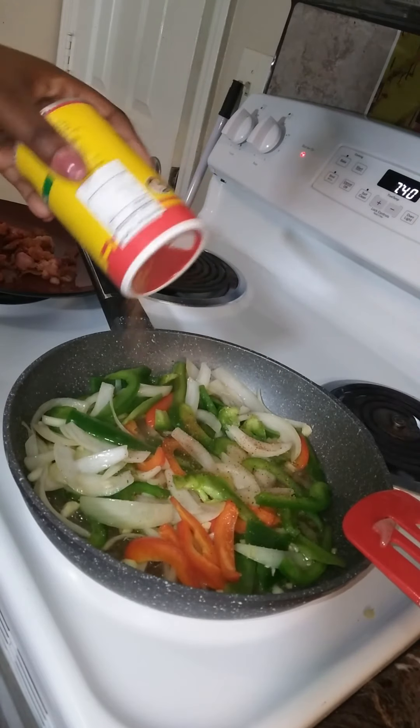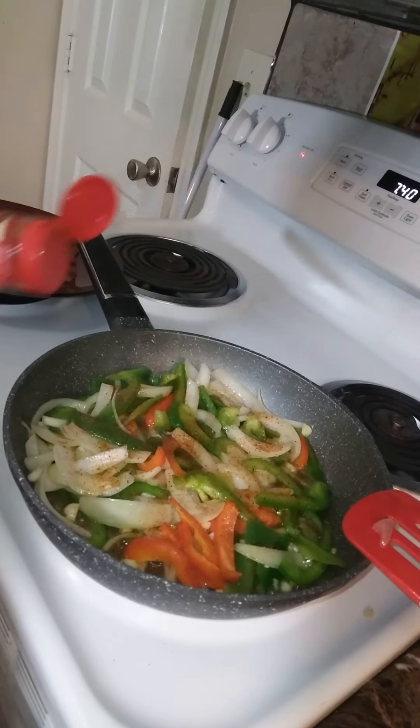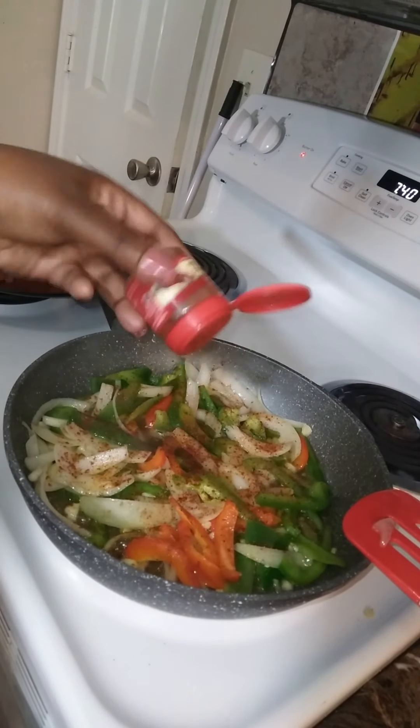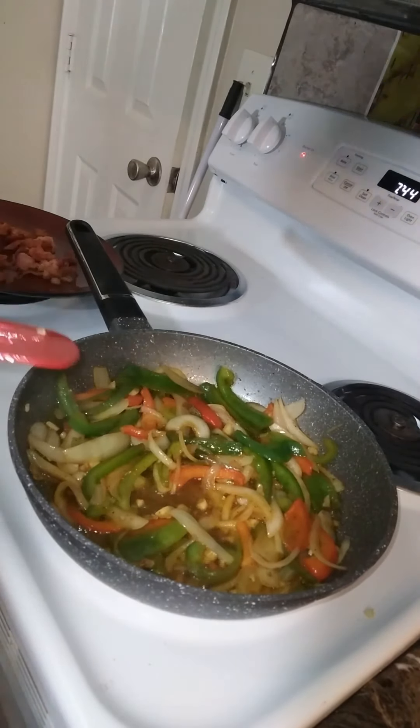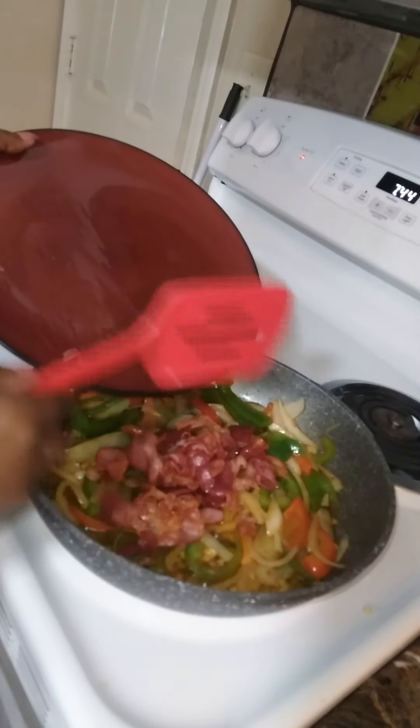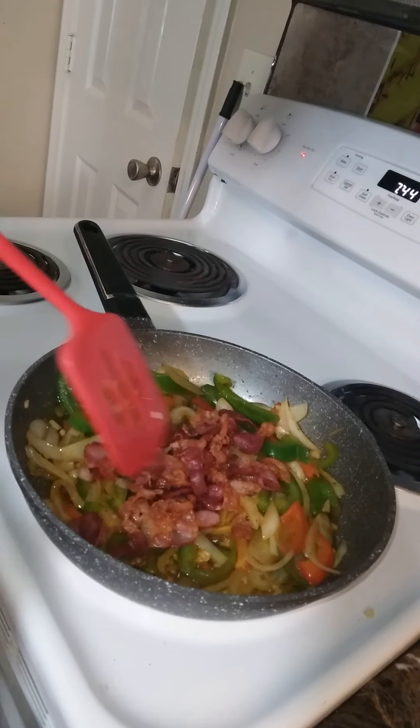Now I'm giving my vegetables a little seasoning. Once your vegetables have cooked down a bit — maybe about 10 to 15 minutes — you're going to add your bacon back to the pan.